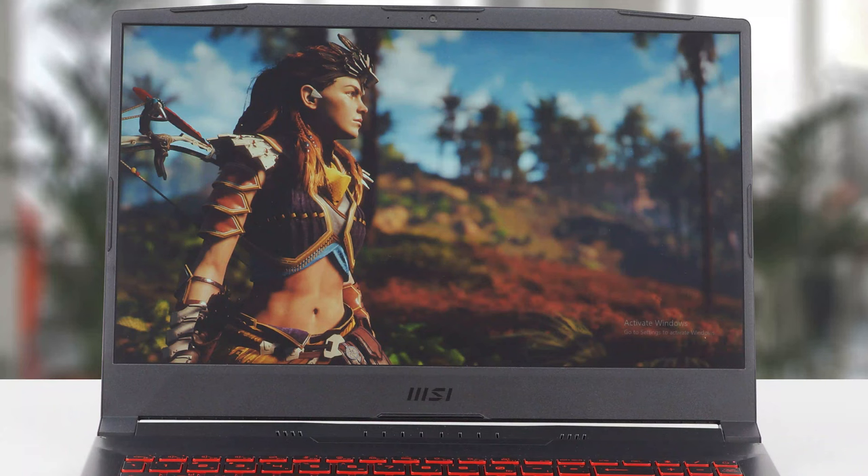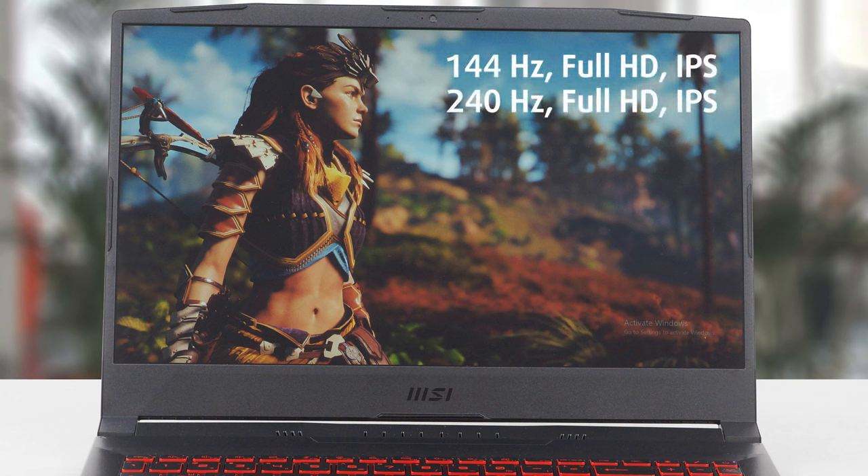You can choose between two display variants, and they both are Full HD IPS. The difference is in the refresh rate: one is 144Hz and the other is 240Hz. We bought the cheaper 144Hz one since it should be more than fast enough for fluent gaming. If you have tried panels faster than 144Hz, please leave a comment to tell us whether you can see the difference.